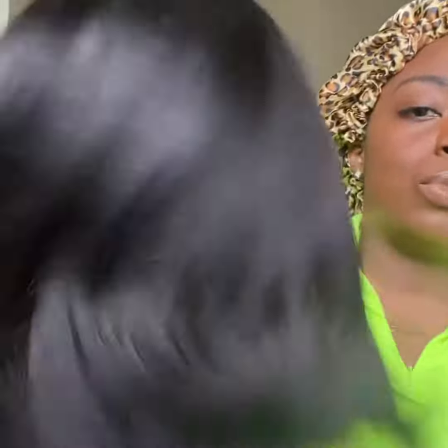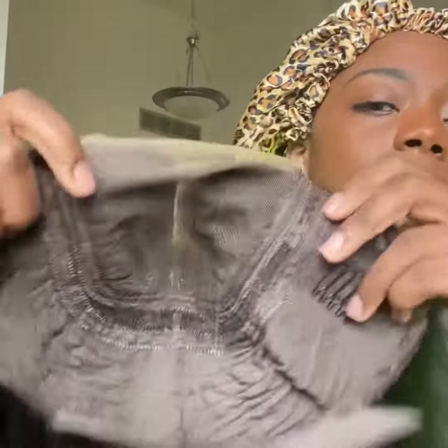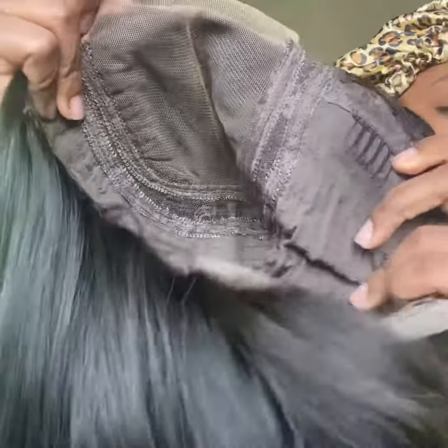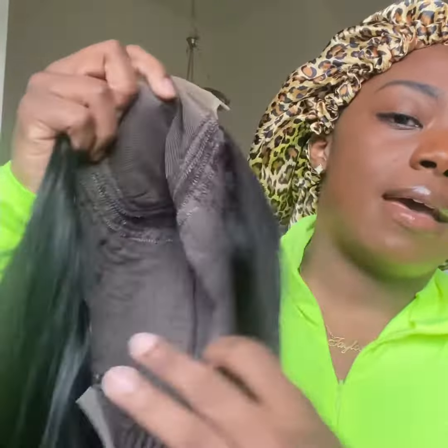Alrighty, so that is the unit — very soft, moves nicely. On the inside, this is the lace. And you have your combs and adjustable straps in the back.